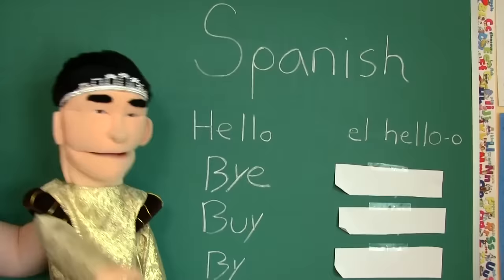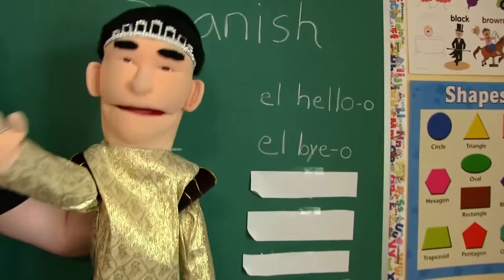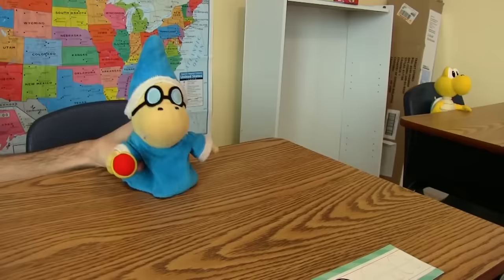Now that you all know how to say hello in Spanish, we're going to learn how to say bye in Spanish. The way you say bye in Spanish is... Adios. El bio. Goddammit. So, el heroo, class. Then when we leave, we say el bio.